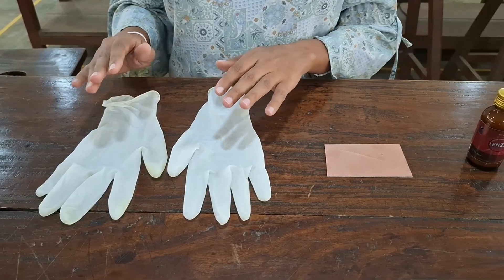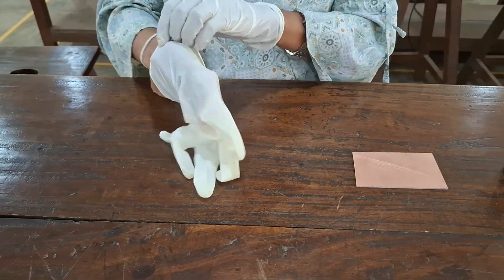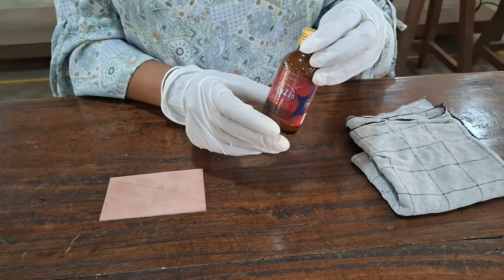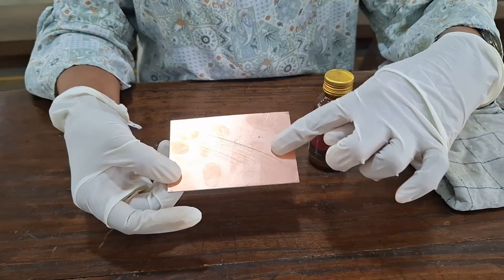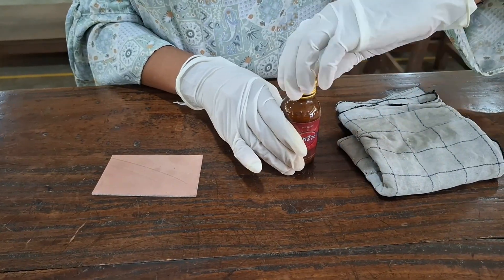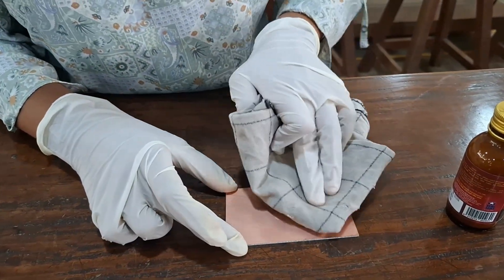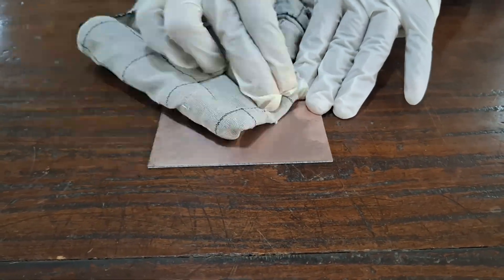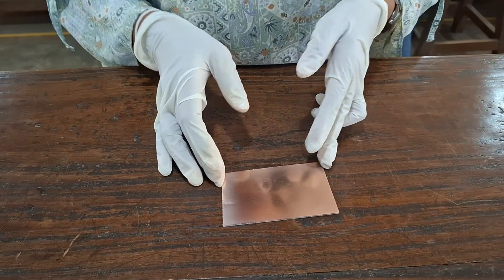Now we have to put on the hand gloves. First of all, we have to clean the copper board using brass oil liquid. This copper board has some kind of dust on the surface, so we use a clean piece of cloth for the cleaning process. This is the copper board surface after applying the brass oil liquid.